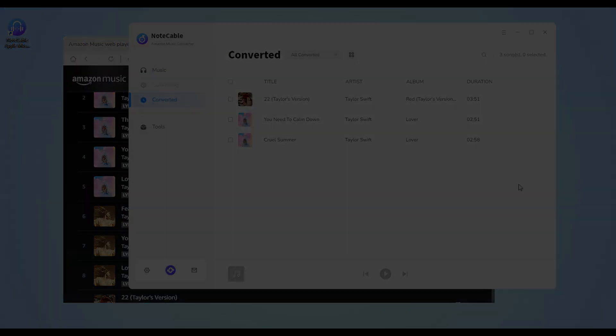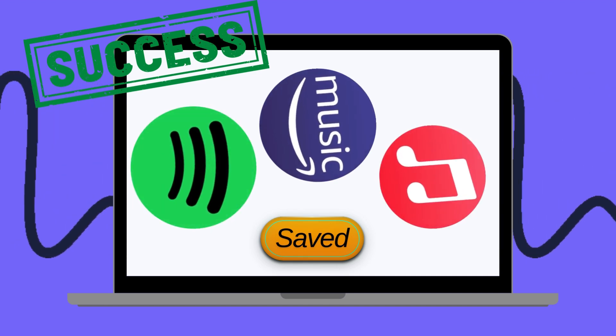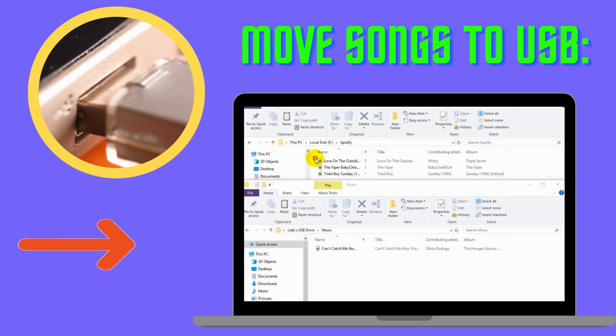With NoteCable, we have saved the songs from Spotify, Apple Music, and Amazon Music to your computer's local drive. Now, insert your USB into your computer and move the songs to the USB.